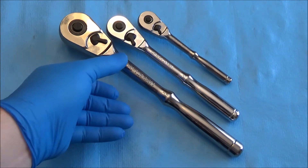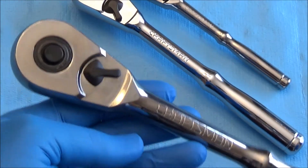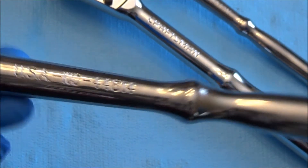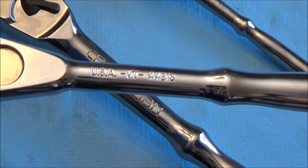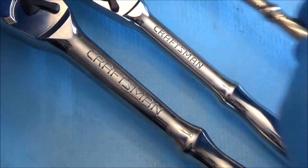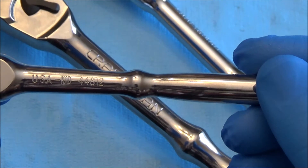Let's go through the product numbers. The big guy, half inch, is product number 44814. Three-eighths is at 44813. And the quarter inch is at 44812.